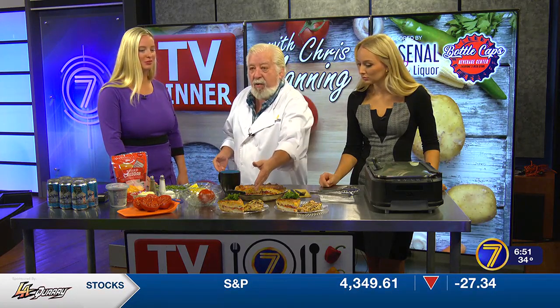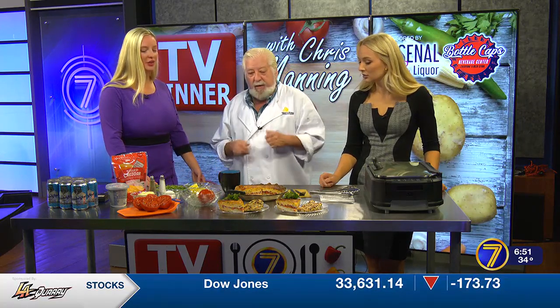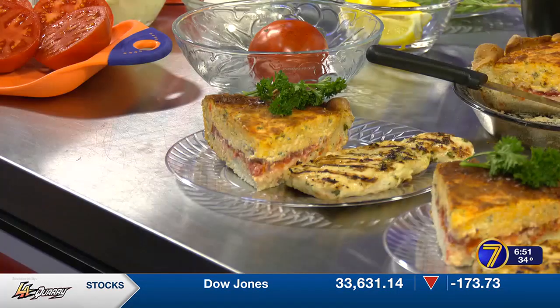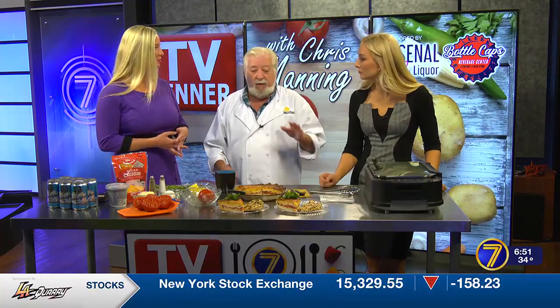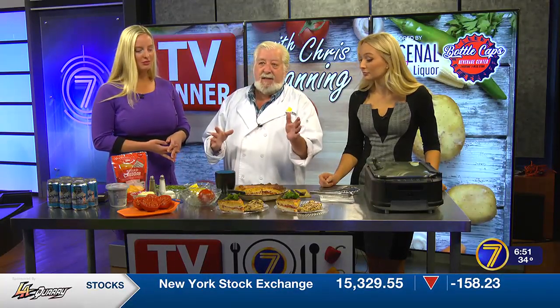It'll come out golden brown. Like you said, it looked like a quiche, and it fluffed up and pumped up. Absolutely delicious recipe. Really simple. I'm pairing it up with grilled chicken. You could do seafood with this. You could do this as a meal by itself with a side salad, however you want to roll.